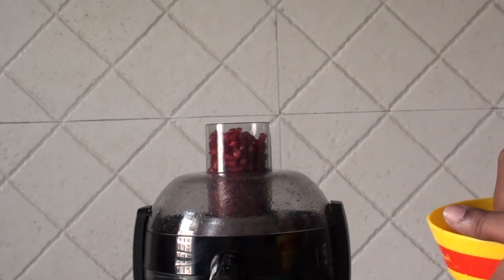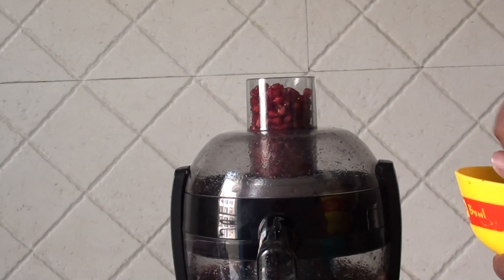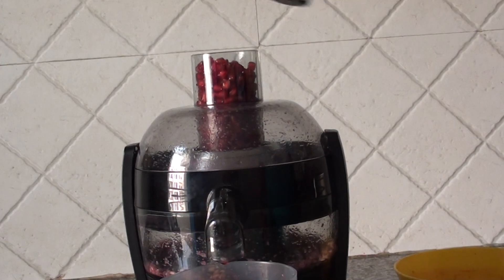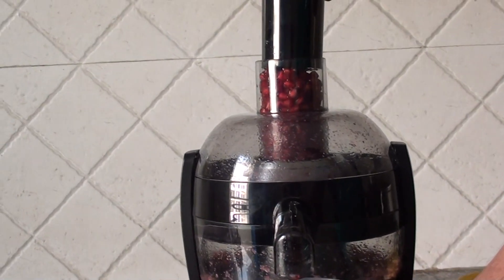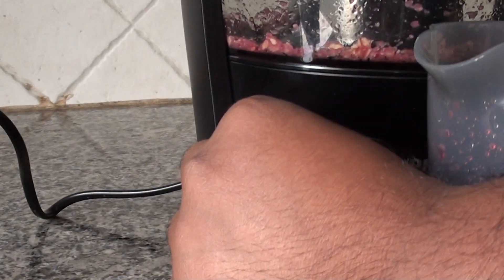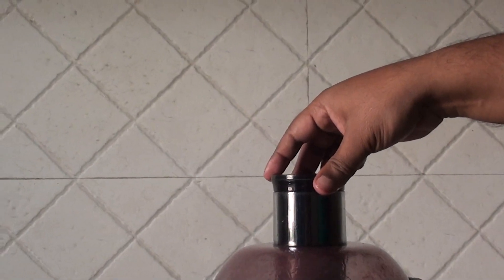You can buy this. It's very convenient. I bought it from Flipkart and it's very good. You saw the switch — you just push it and wait for 2 minutes. The rest of the beads are here and I am taking out the juice again. You just need to push it and that is it.